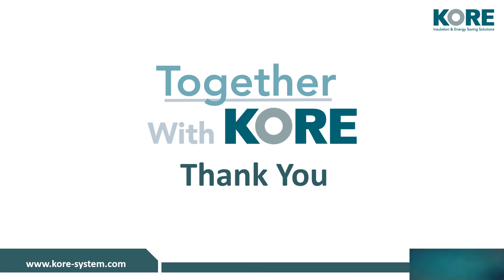Thank you for watching this video. If you have any questions or would like to avail of a free consultation, please email info@coresystem.com. Please check our website at coresystem.com or call us on 049 433 6998. Thank you.